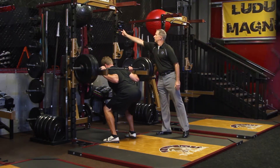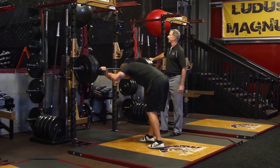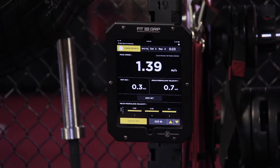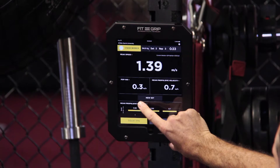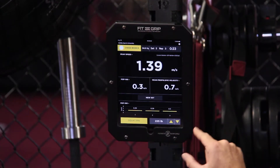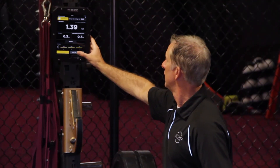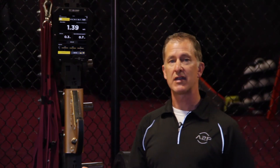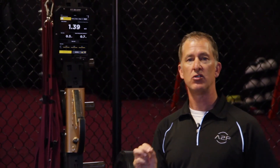Excellent — bring it back down. If we're interested in looking strictly at the explosiveness of those three repetitions, we can look at the trends of the POP 100 metric. You can see: 0.29, 0.29, 0.30. And of course we have our standards like peak speed. So there's your introduction to using the Bar Sensei — a real interesting new testing protocol, squat from the pins.